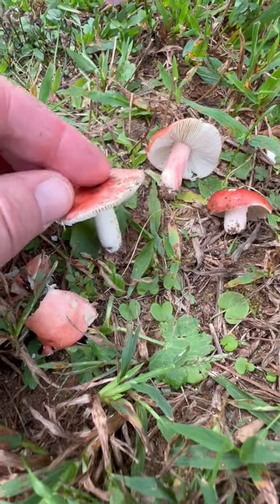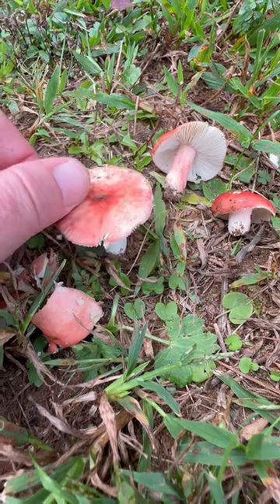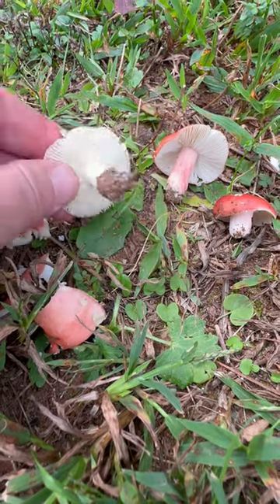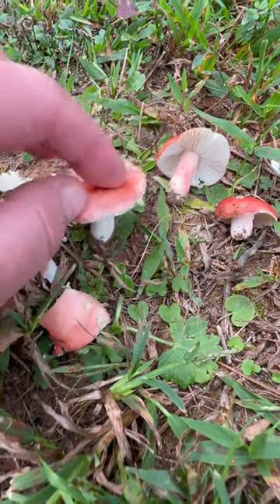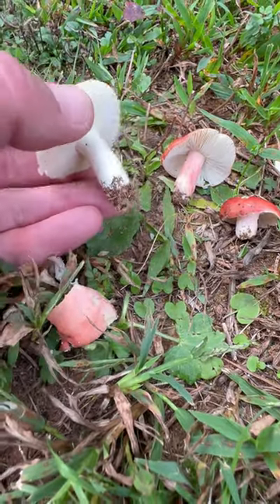It's a genus that has a lot of species that are very brightly colored. They grow almost any time of year, and they're really white underneath typically. A lot of them are red or purple — we have all kinds of colors, but red is quite common.